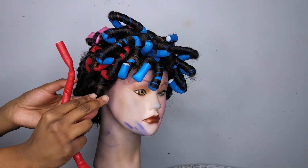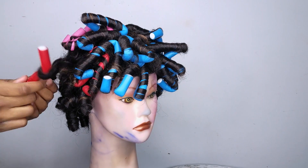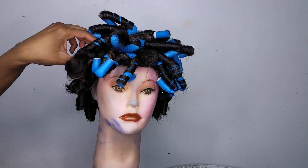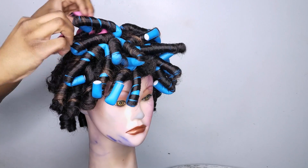Like I said, once you wrap one clockwise and the other counterclockwise, it's a lot easier to take the flexi rods out.